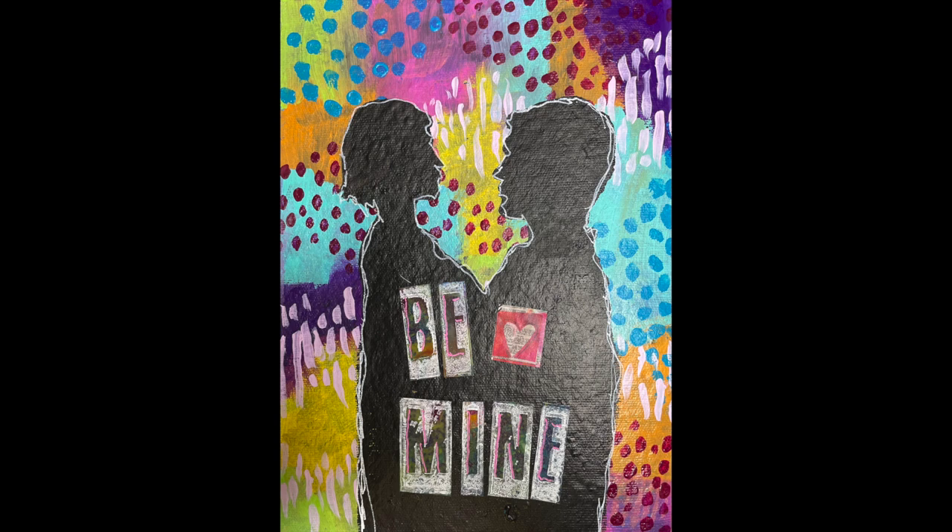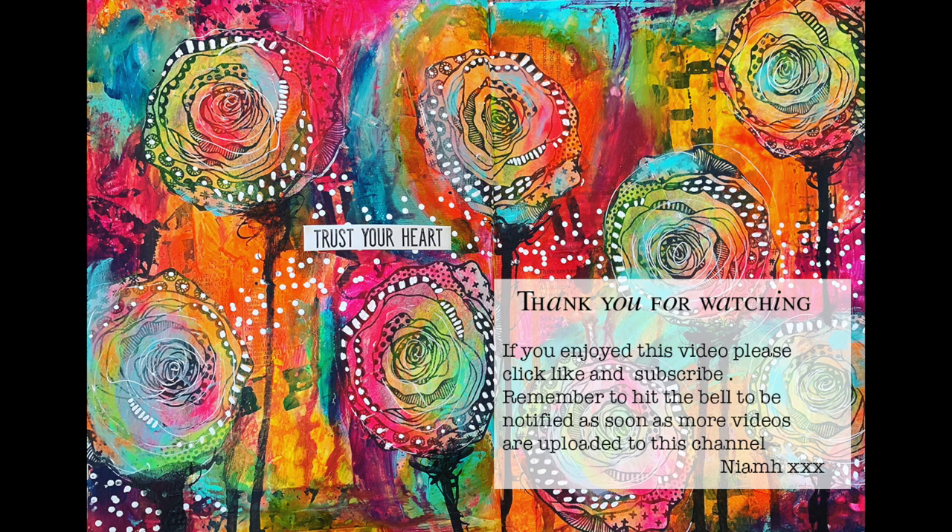I do encourage you, if you ever get really stuck with something and don't know what to do with it, just paint over it — it's just paint and paper, it's all good, no one's going to tell you off for it. Find all the details for the products below if you're interested, and until next time, bye for now.